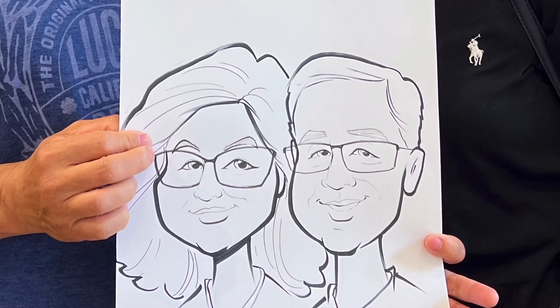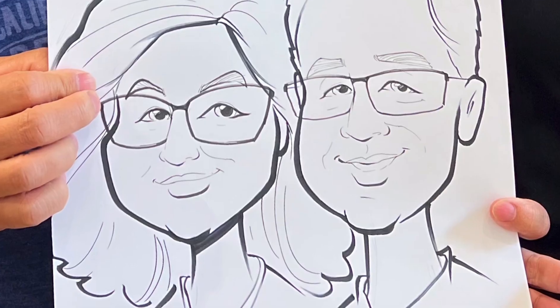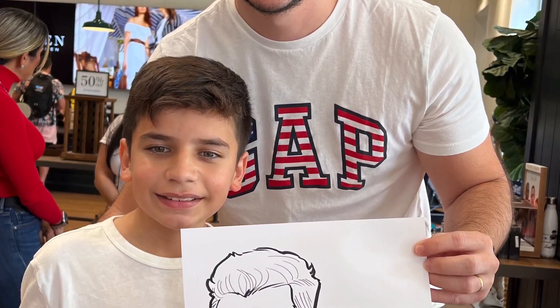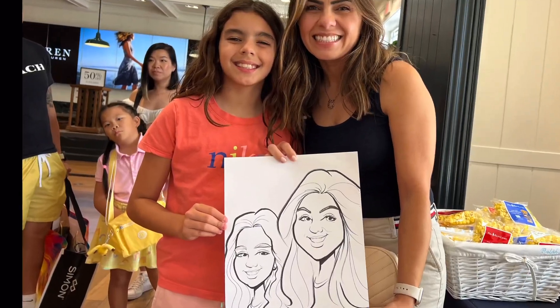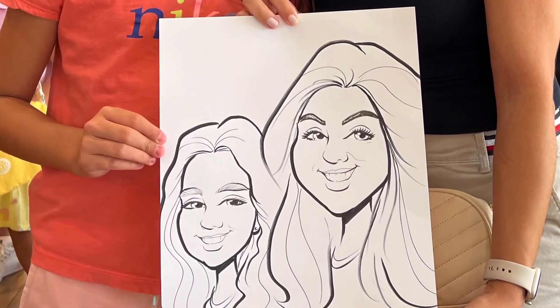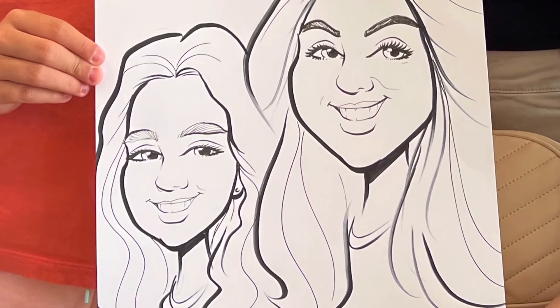Have you ever been to a party where there's a caricature artist drawing everybody that sits down? Well, that's what I do at events in Florida. I got my start at Disney World drawing caricatures, and now I draw at parties and events. I've been doing it for the past ten years.